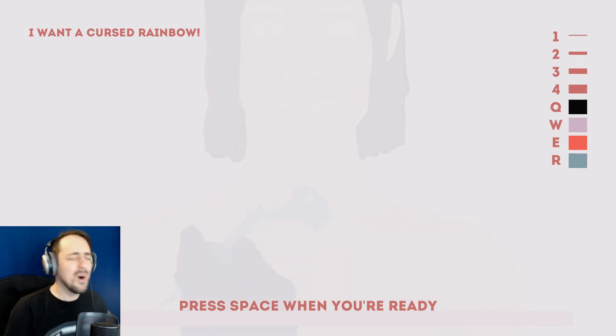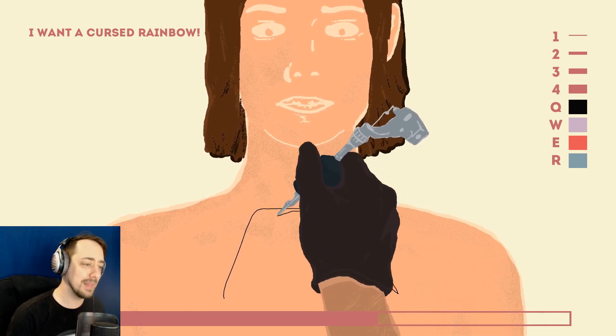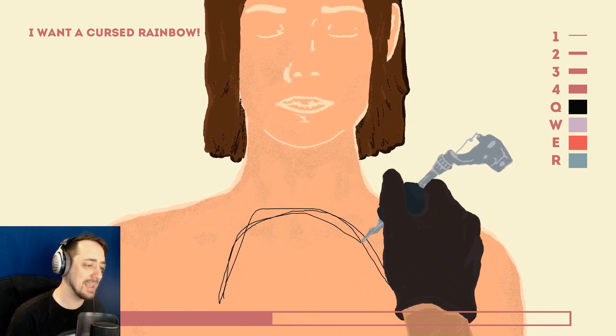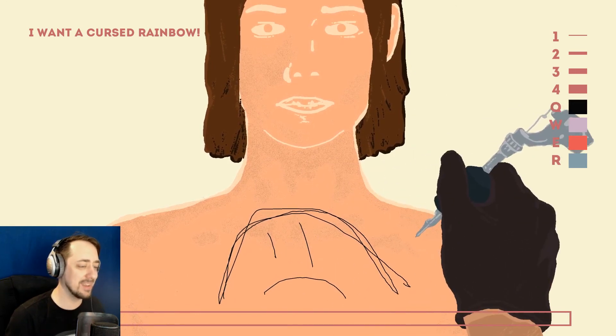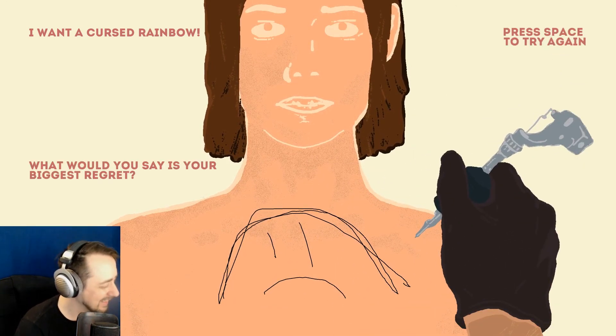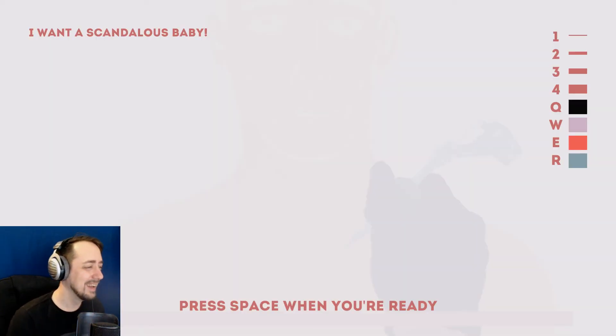A cursed rainbow. What is wrong with these people? Do people actually go into tattoo places and they're like, 'Oh, I want a chocolate bar that has wings and eats babies and shit'? I guess people really do go into tattoo places and ask for some weird shit, don't they? Rainbow. How am I gonna do a rainbow with black, red, and pink? It looks like a very sad person. I'm sorry.